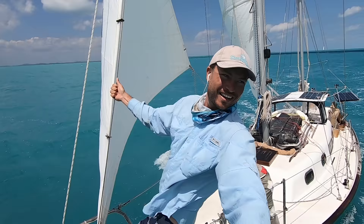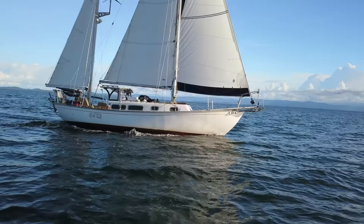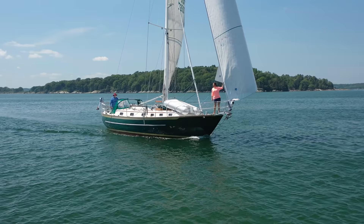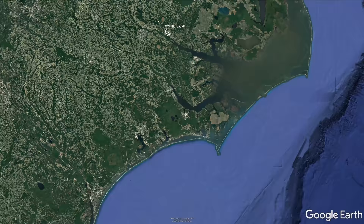I'm Desiree and this is my husband Jordan. We're sailing around the world, or at least trying to. We made it as far as Panama on our first boat, Atticus 1, which was a really small fixer-upper. Now we're on our dream sailboat, Atticus 2, but she needs some work before she's ready to cross oceans. So we're working hard to finish up the last of our boat projects so we can sail south to the Caribbean.